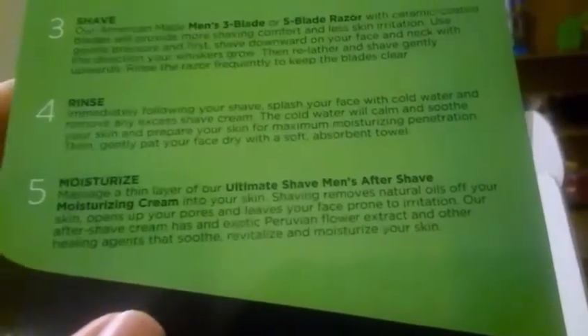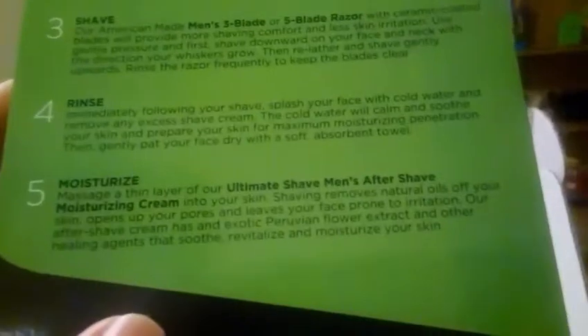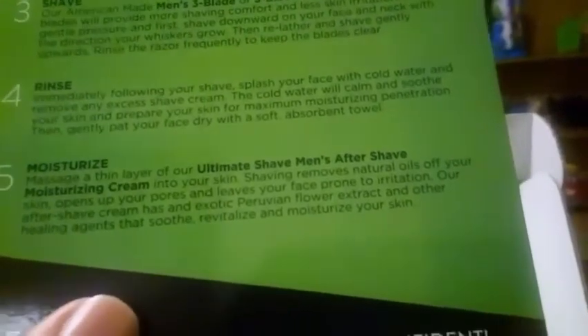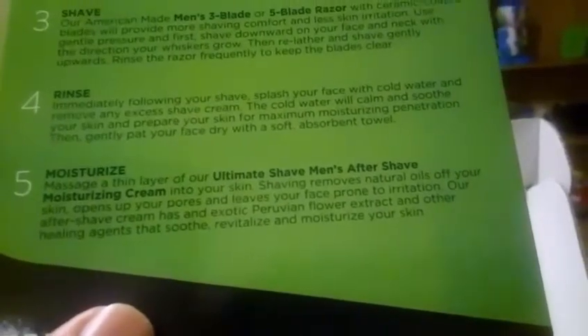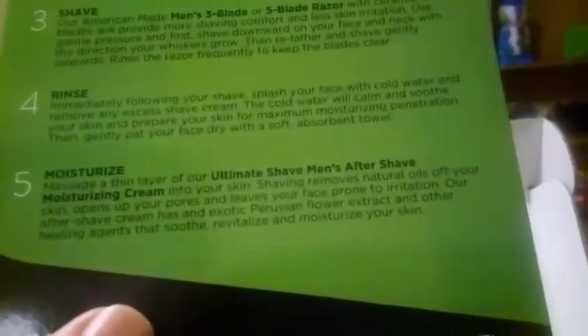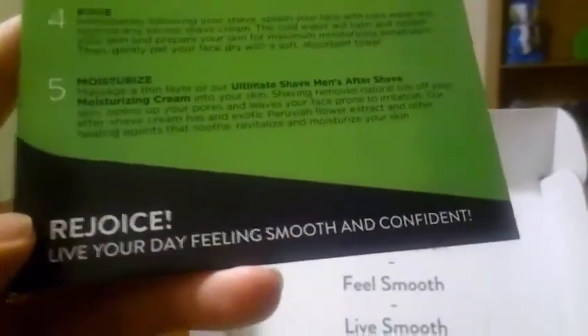Step five: moisturize. Massage a thin layer of the ultimate shave men's aftershave moisturizing cream into your skin. Shaving removes natural oils from your skin, opens up your pores, and leaves your face prone to irritation. Their aftershave cream has an exotic Peruvian flower extract and other healing agents that soothe, revitalize, and moisturize your skin. Rejoice — live your day feeling smooth and confident.